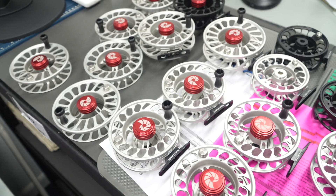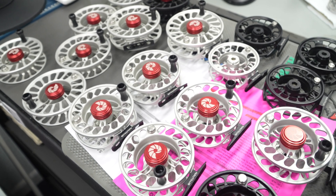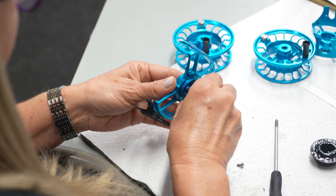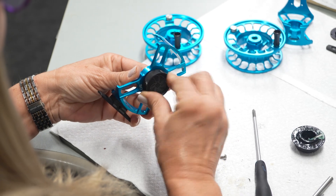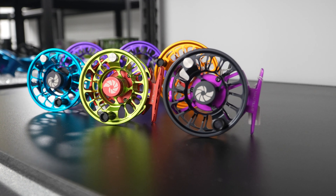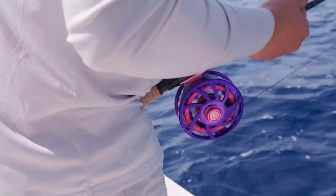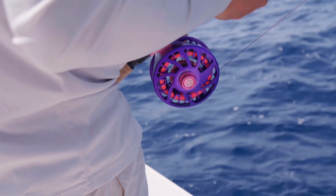There were several features that were not present in big game reels for fly fishing, but they were present in freshwater, and we decided to incorporate those — like removable spools, pop-off spools — and then we introduced the sealed drag system. Nobody had a truly sealed drag. Having a sealed drag prevents saltwater intrusion in the reels and, thus, failure over time.